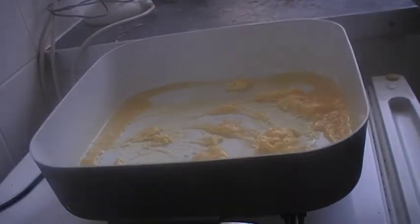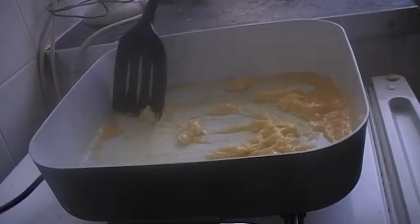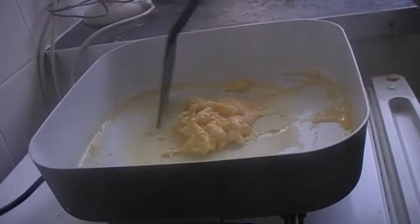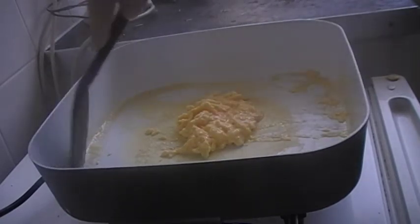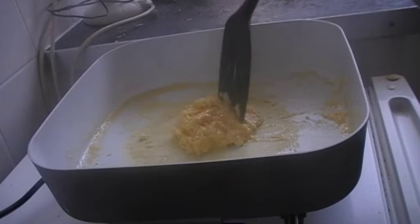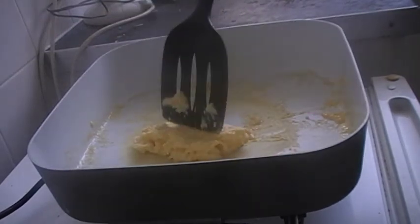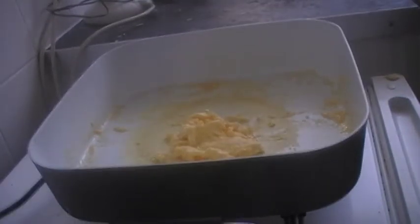Right, now what you do is turn the pan off. Bring our egg to the middle where it's the hottest. There you go — you have perfect scrambled egg.